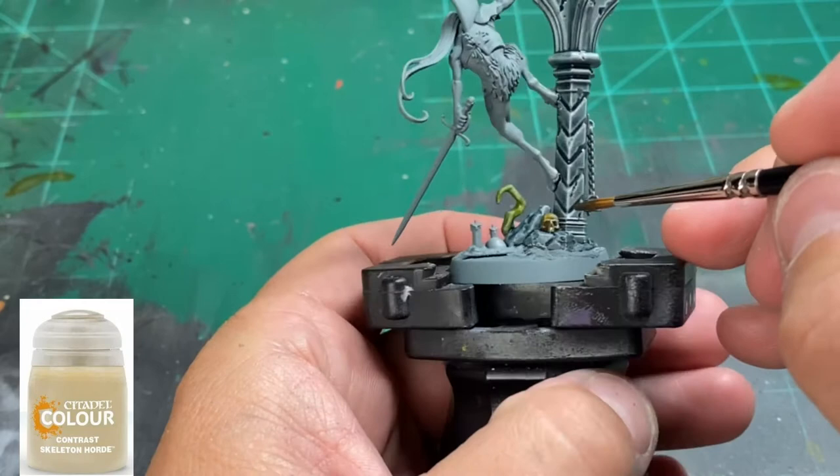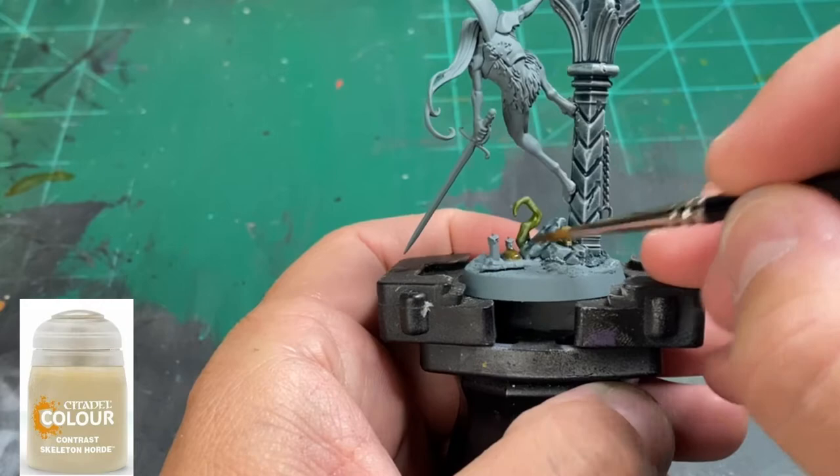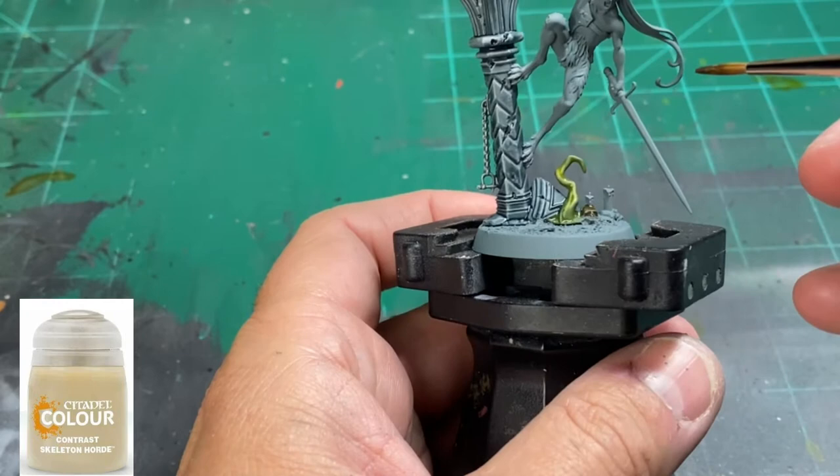For the bones and the metal chain hanging down the side, we're going to use Skeleton Horde. You're going to notice that the gray is going to stick through, and that's exactly what we want — it's already basically highlighted. We just put the contrast paint on and it speeds up the process.